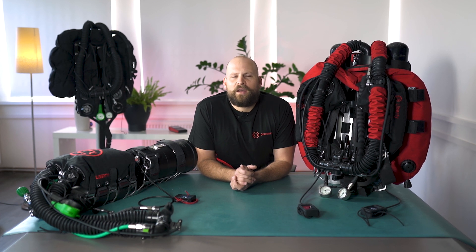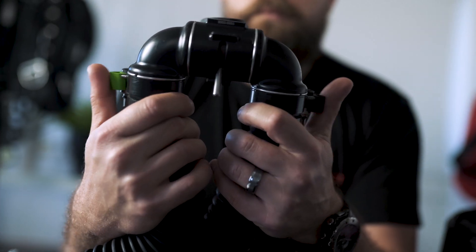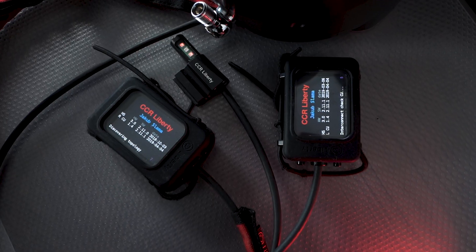Hello, my name is Jacob Slammer and this is the first episode of the CCR Liberty in Detail series. In this series of videos I would like to take you through the complete CCR Liberty platform and give you a complete source of information. So after watching all the episodes, you should have a complete understanding of the platform, its function and the overall philosophy behind it.